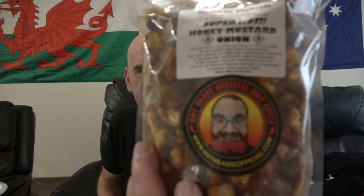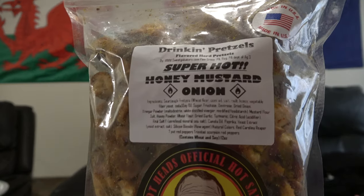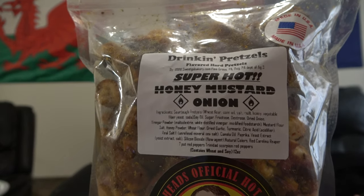Hey guys, I'm Johnny Scoble and this is Chase the Heat. It's another installment of late night snack time with the Scoble Squad. I've got a dandy from Hotheads Official — check it out, you guys. These are their super hot honey mustard and onion pretzel drinking pretzels.